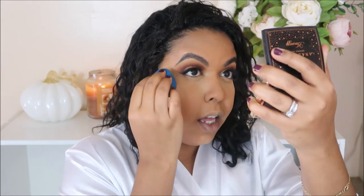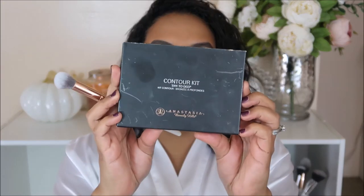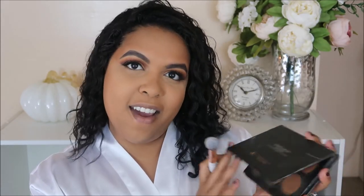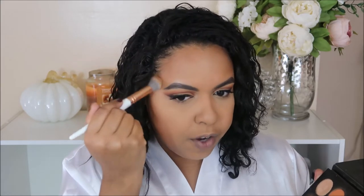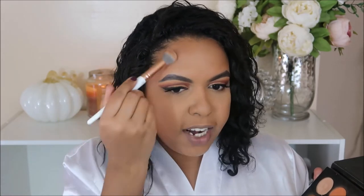I personally like to use a beauty blender because it just diffuses the product nicely and blends it out as opposed to a brush. I'm gonna spray a little bit of Fix Plus. This contour kit is a favorite — I seriously cannot find another one that interests me because everything is so cool-toned. These are just the tones I like on my skin tone. Start on the forehead and swirl it in. Try to stick to things you normally do — you don't want to play yourself at that dinner table.